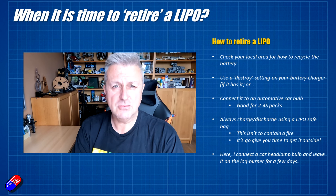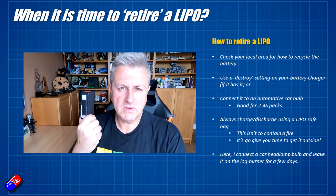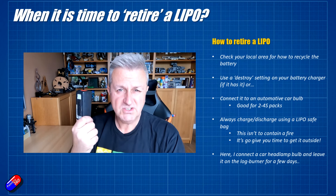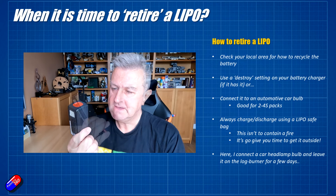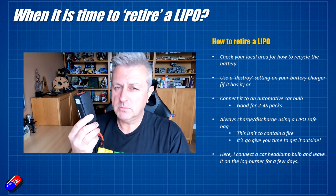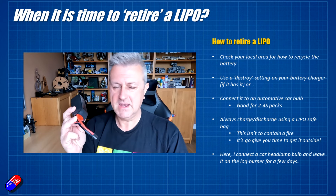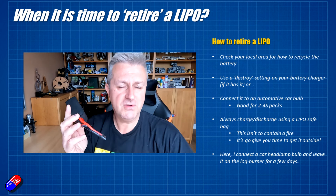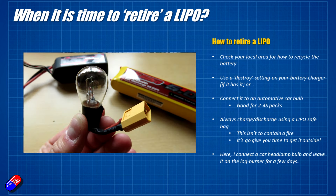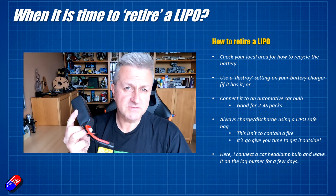The last part of the video — how do you retire a LiPo? First, check in your local area how your local authority or council actually wants you to dispose of these things. There might be special places to drop them off — a quick internet search will find the answer. Most recycling centers want the cells dropped off with no voltage, no charge in them at all. To take the charge out, you have two options: many modern chargers have a 'destroy' setting, where it will run the battery down to zero volts a cell — well below that 3.5 volt minimum. Or for 2S to 4S batteries, I just plug it into a car light bulb and leave it on my log burner for a couple of days, and at the end of that it's completely flat and safe to go for recycling.